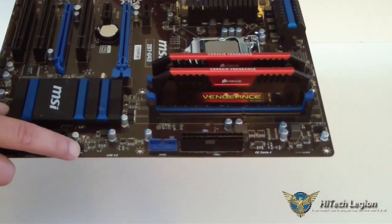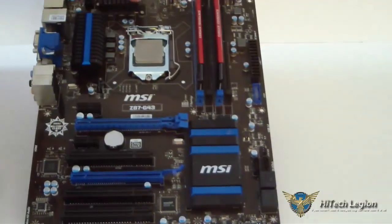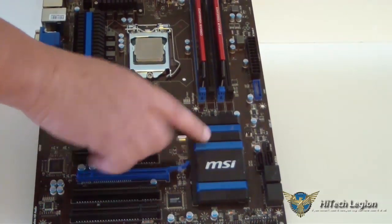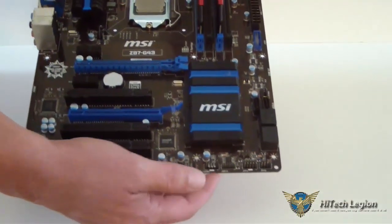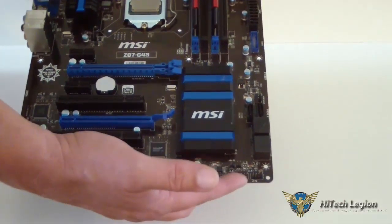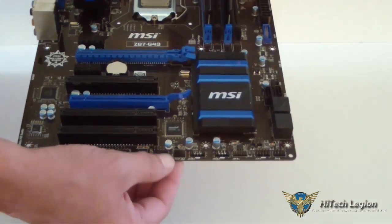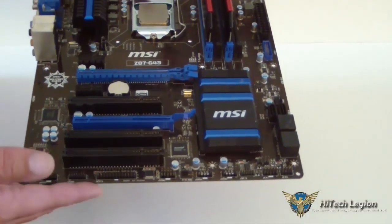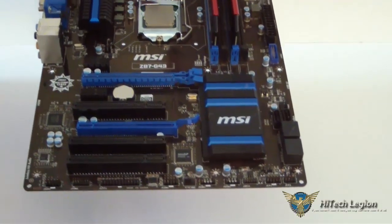Here is another system fan connector. Going down to the bottom of the board, there's a fairly large heat sink on the PCH. Below that, we have our front panel USB connectors, our front panel connector for our case, TPM, the audio connections, and so on. This is all your connections for your front panel, and you also have a COM port there.